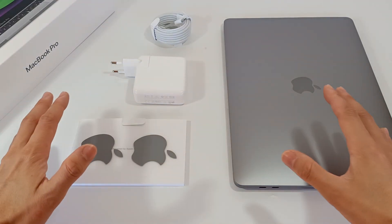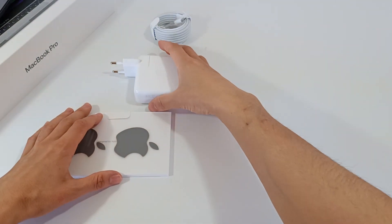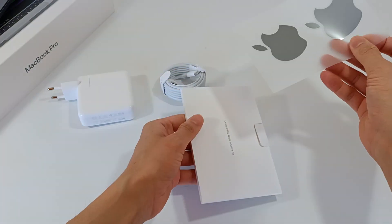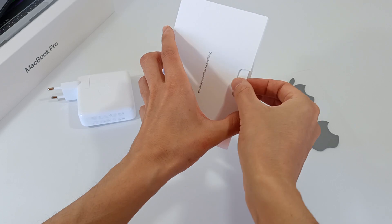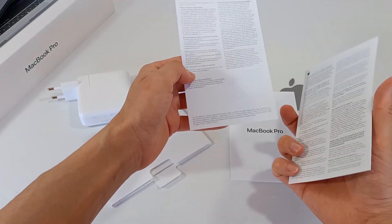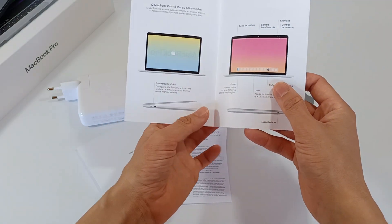That's all that comes in the box of this 13-inch MacBook Pro with the M2 chip. Let's see in detail everything that came inside. We'll start with the accessories and then spend more time looking at the computer. The sticker package has two stickers with the Apple logo in grey, and inside the package there are some leaflets — documentation, and information about the warranty in several languages.